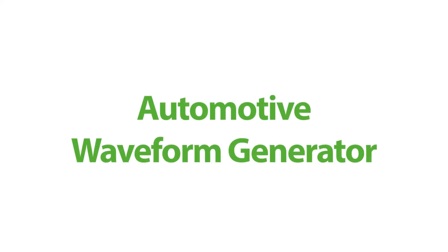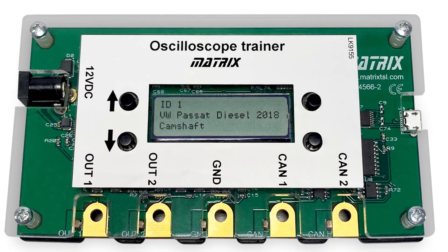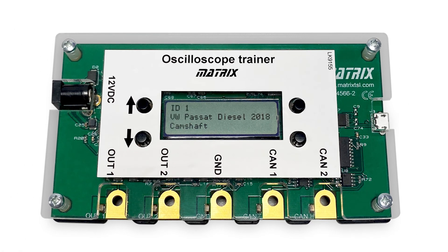Also new from Matrix is an automotive waveform generator. This allows automotive technicians to practice triggering oscilloscopes using several pre-recorded automotive waveforms so that the relevant parts of the waveform can be analyzed. Students simply use the small buttons to select waveforms from a library of 14 pre-recorded waveforms. The system also generates CAN bus codes — both low and high — so that students can also practice capturing and analyzing these on an oscilloscope.